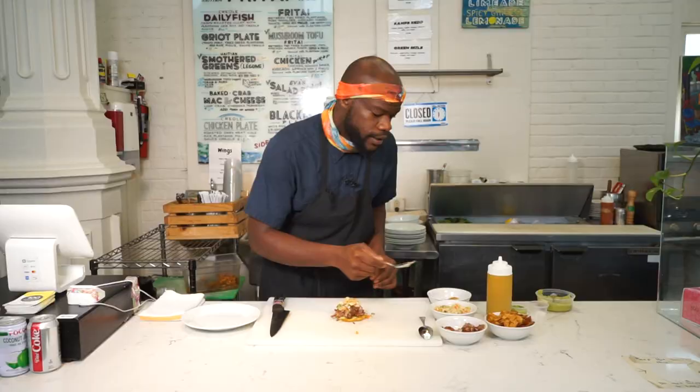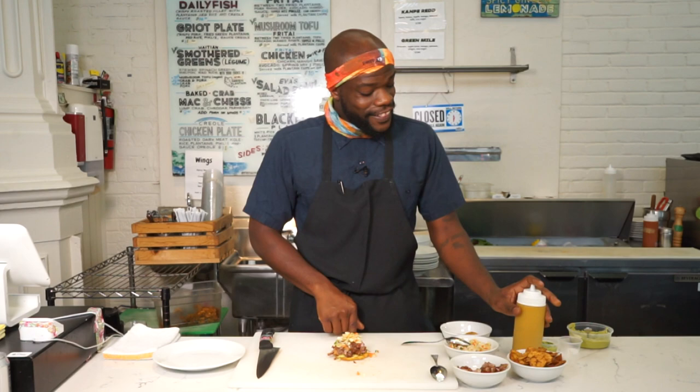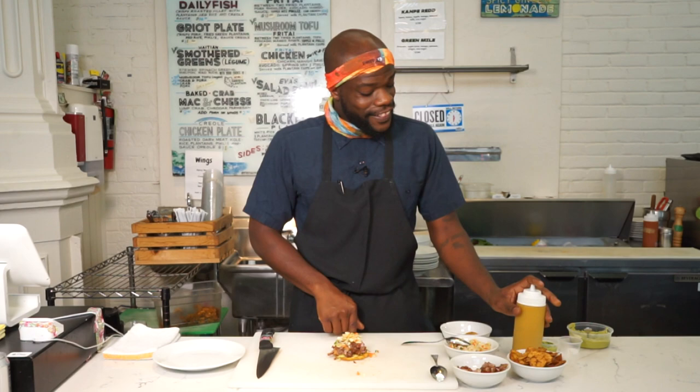Piklis uses cabbage, carrots, hot peppers — traditionally scotch bonnets — and some other spices with citrus. Can't tell you all of it though.